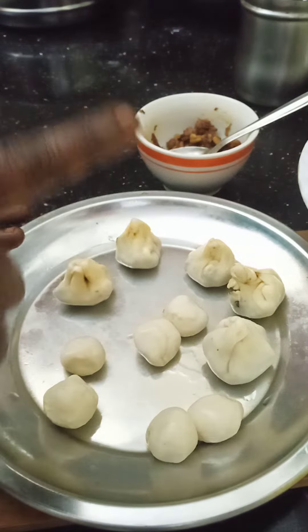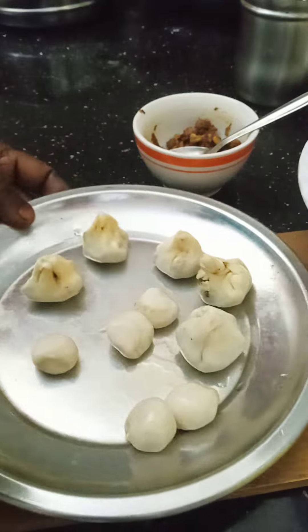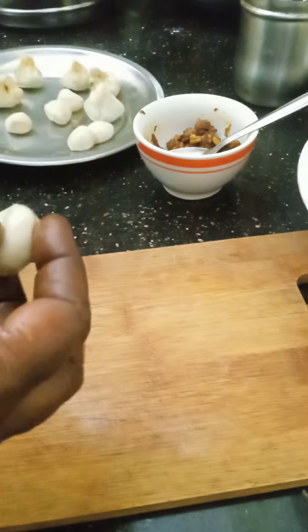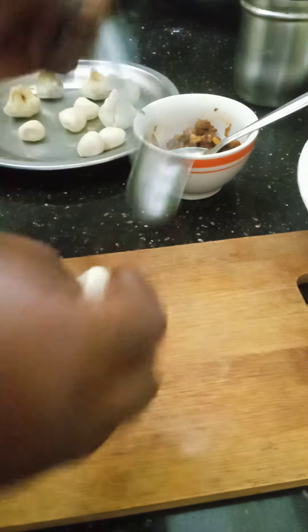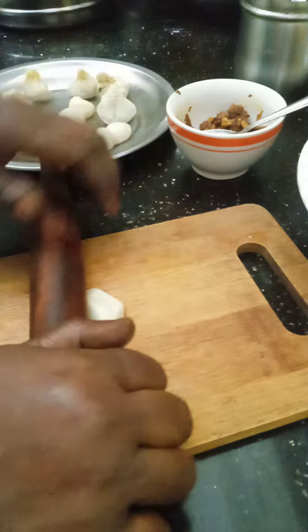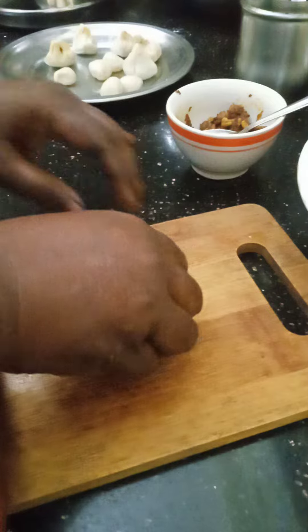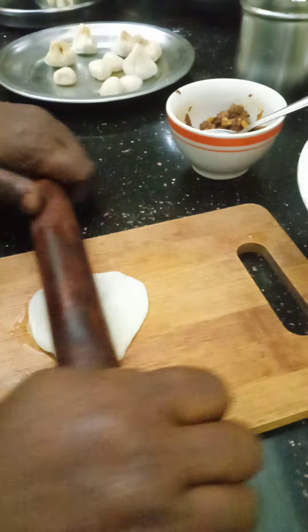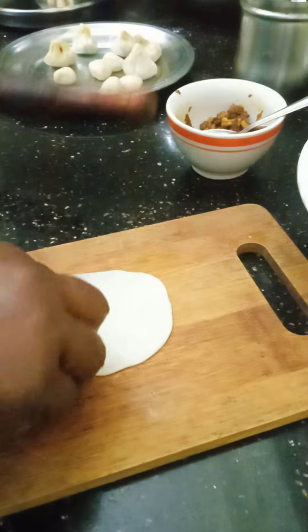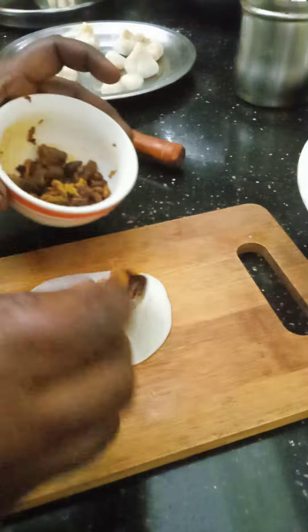Let's add some vegetables to this one. That's good. I use the masala — the preparation is done.